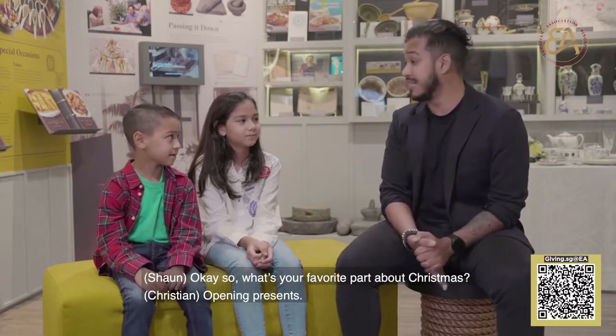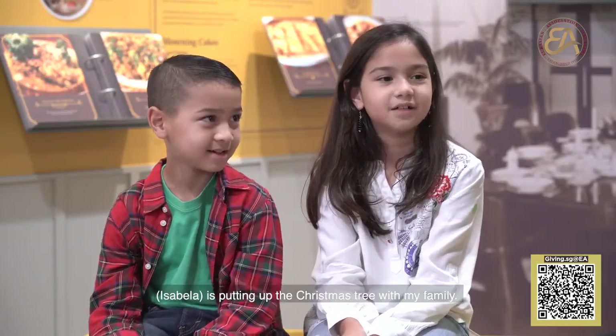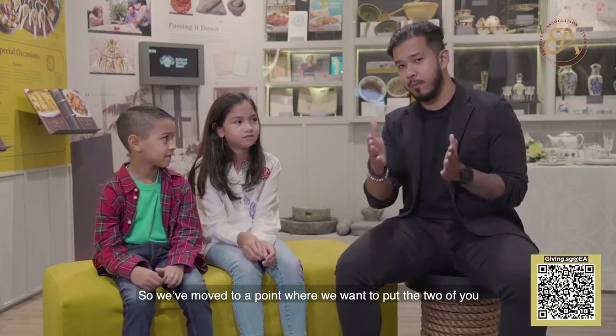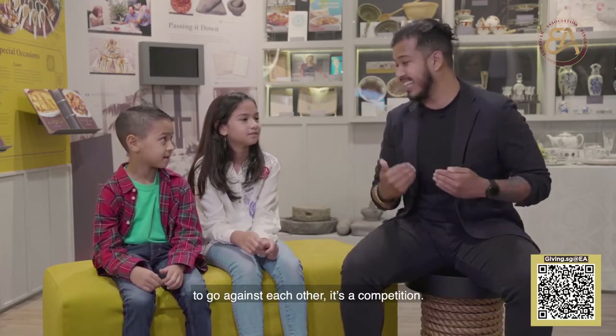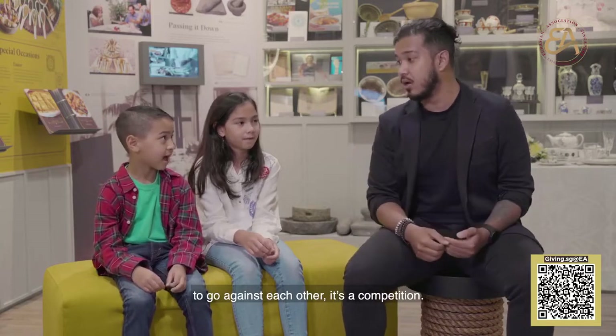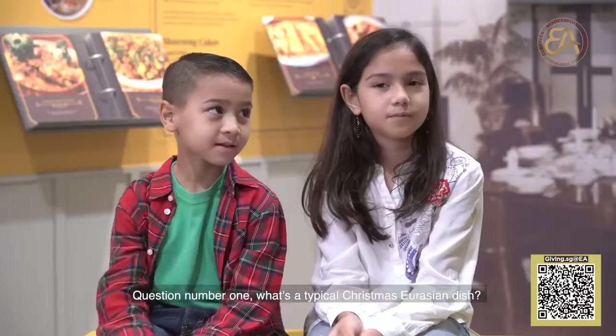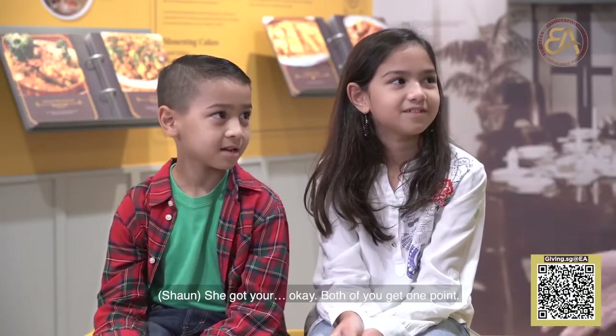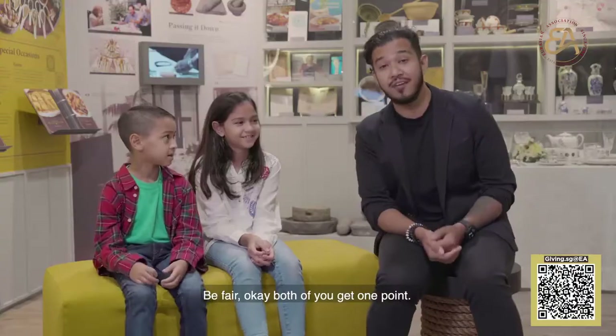So what's your favourite part about Christmas? Opening presents. That's my favourite part too. The first is putting up the Christmas tree with my family. Beautiful. So we've moved to a point where we want to put the two of you to go against each other — it's a competition. I'm going to ask you three questions. Let's see who gets the most points. Question number one: What's a typical Eurasian Christmas dish? A. Shepherd's pie, or B. Chicken rice. She got it. Both of you get one point.